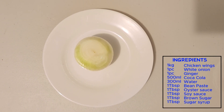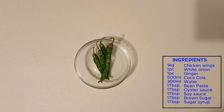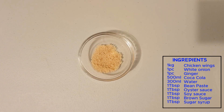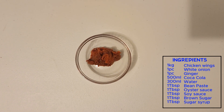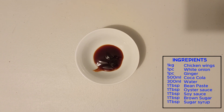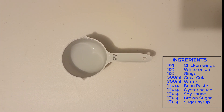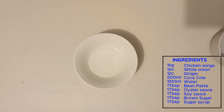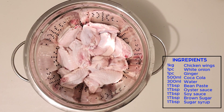So, ang ingredients natin ay white onion, luya or ginger, green or red chili, 2 tablespoon of brown sugar, 1 tablespoon of bean paste, 1 tablespoon of soy sauce, 1 tablespoon of oyster sauce, 500 ml of Coca-Cola, 300 ml of water, 2 tablespoon of sugar syrup, and 1 kilo chicken.